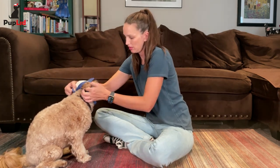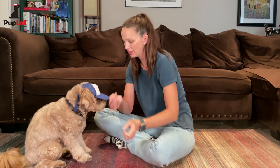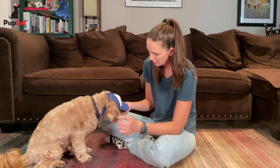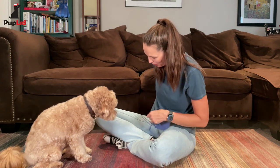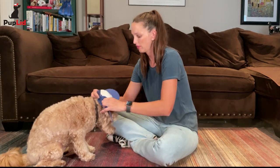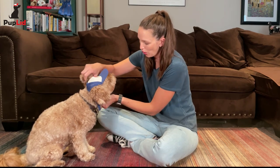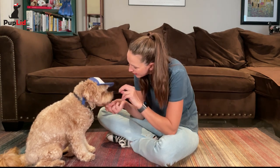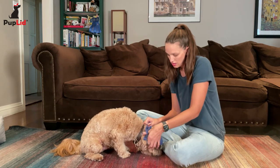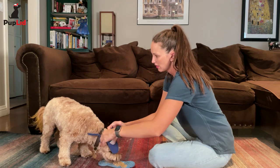Next, I'll begin getting him used to wearing the hat and having his ears through the loops. If your dog is squirming around, you can try placing a few treats on the floor for him or her to eat, or sticking some peanut butter around a licking mat.